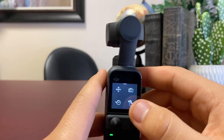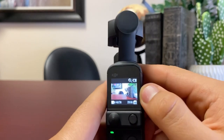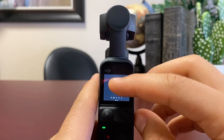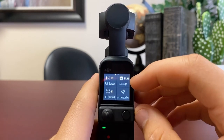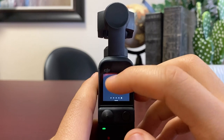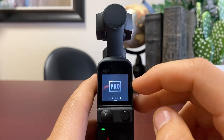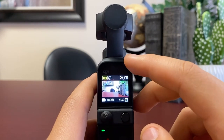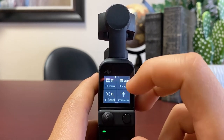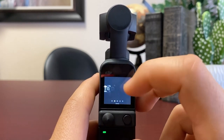That's kind of the breakdown of the simple settings. If you want to change something, you simply swipe down and go to settings, where you can adjust various options. If you want a pro version where you can change things like aperture or camera quality and go more in depth, you just click the pro button. I don't use the pro settings too much, but they're available.